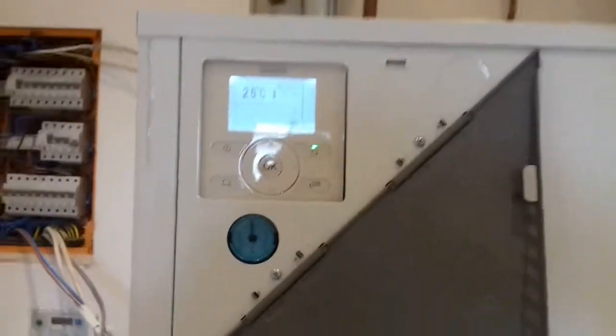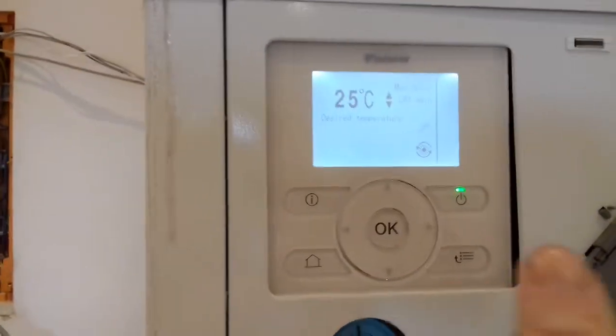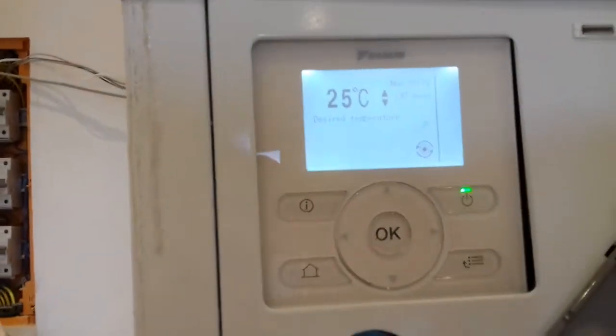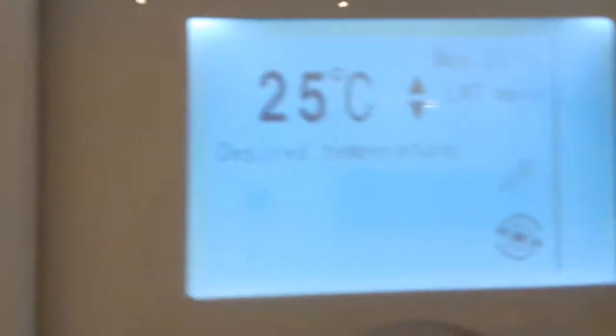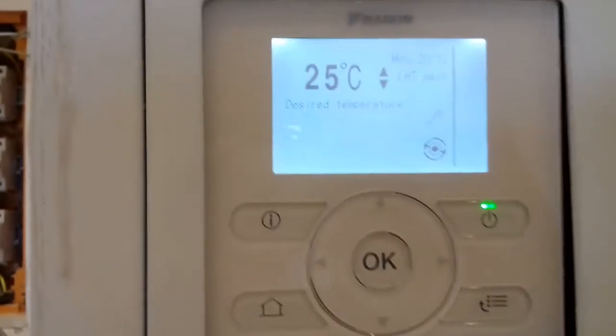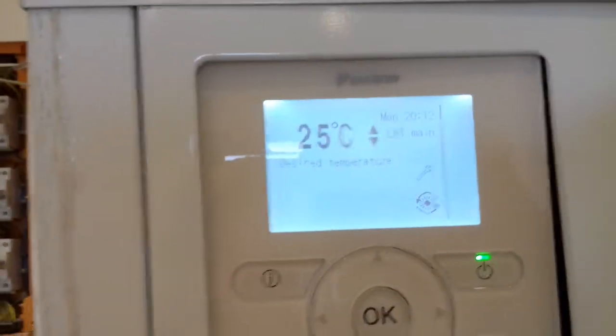Heat pump startup. Just basic instructions on how to use the heat pump controller. There are two completely separate sections within it: there's the heating, which they refer to as LWT, leaving water temperature, and there's a separate hot water section. We are on the heating LWT at the moment.